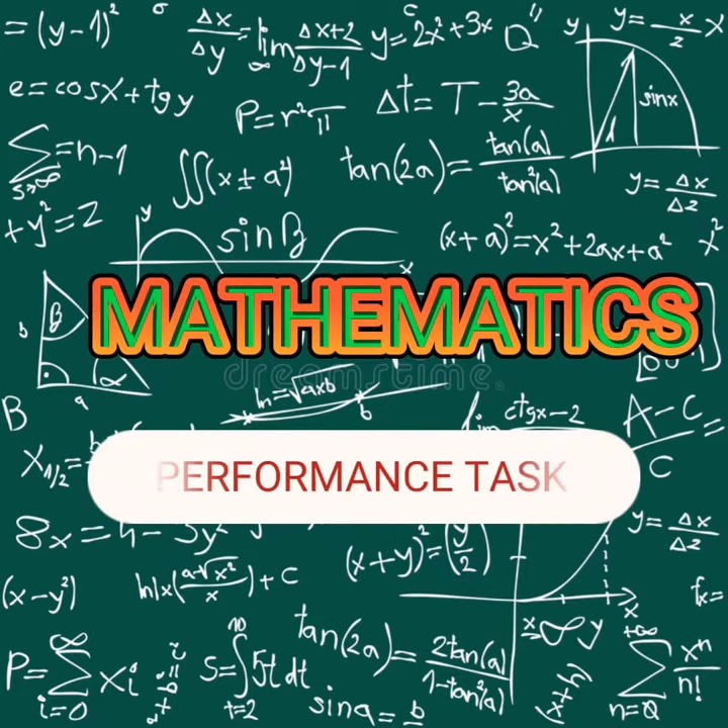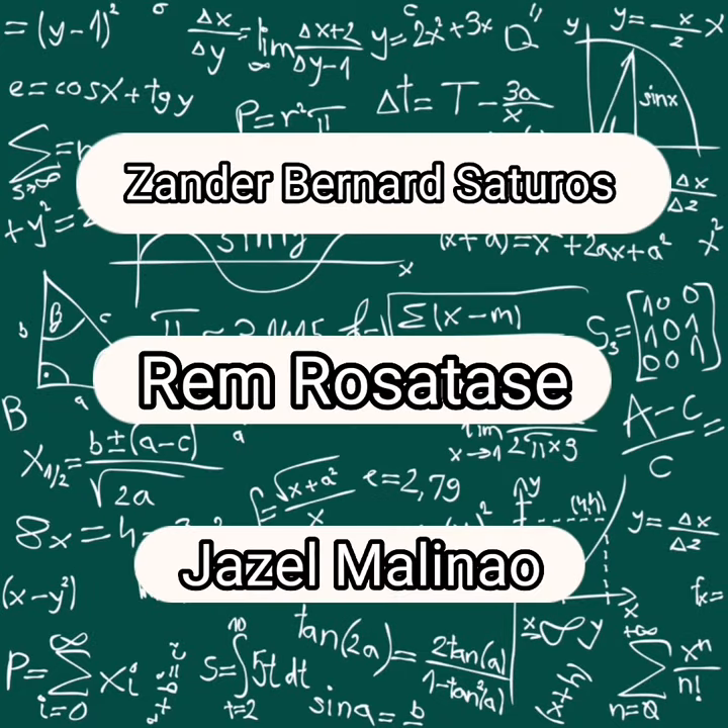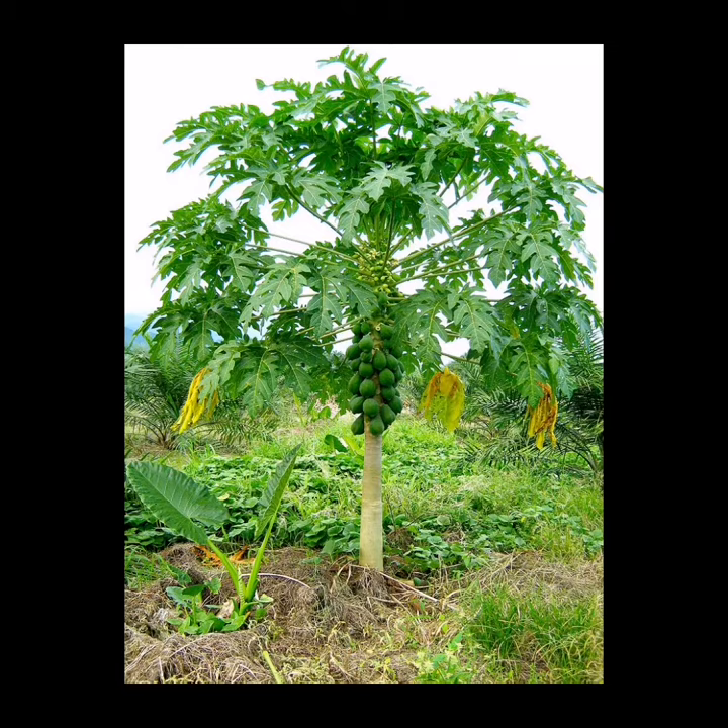This is our performance test in Mathematics. Hi everyone, my group Santa, Rand, and me Jazza will show you today on how to measure the height of a tree. And in this video, we will show you how to measure the tree.